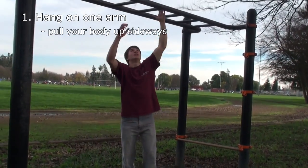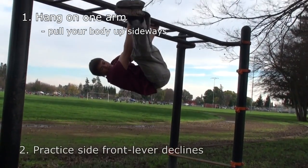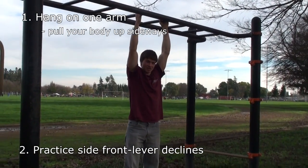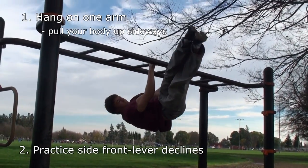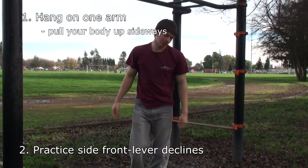An even better move is if you start at the top. You pick both hands up to the top, go sideways a little bit, and then lower sideways. So you have almost a side front lever in a way. Just do those raises — that should get your obliques a little bit.